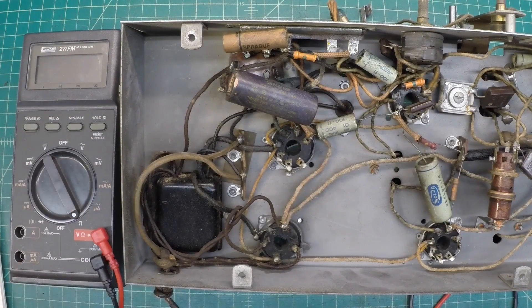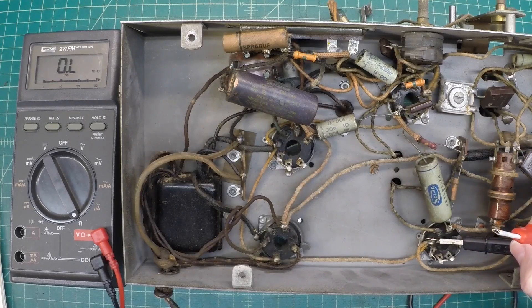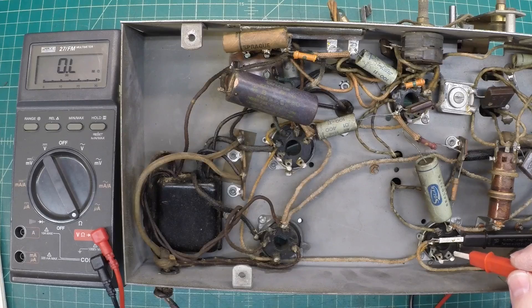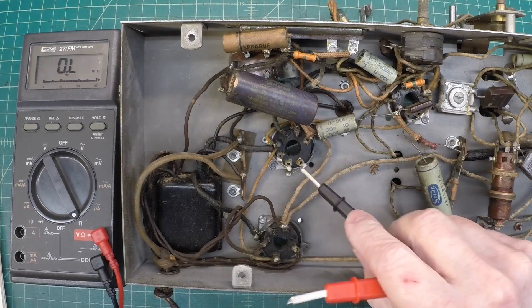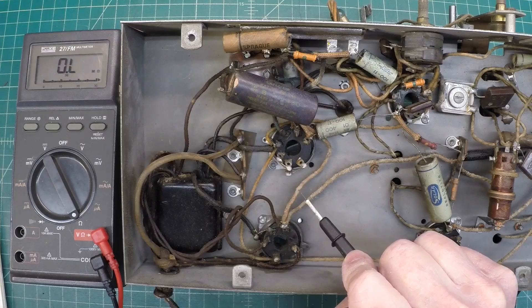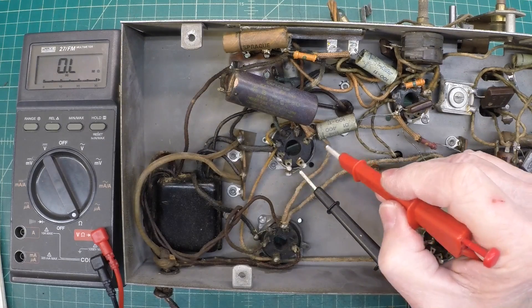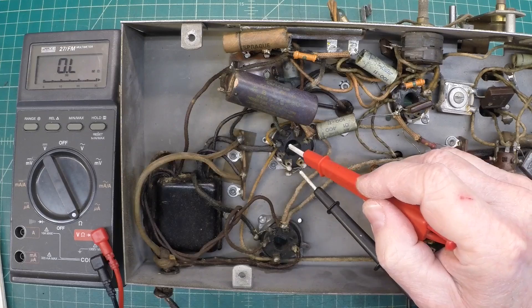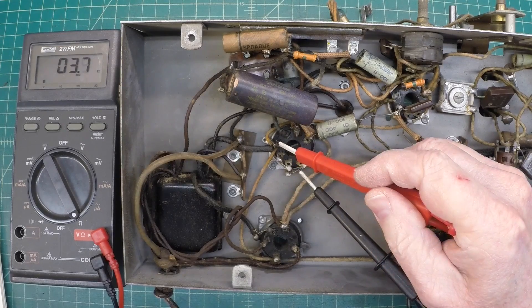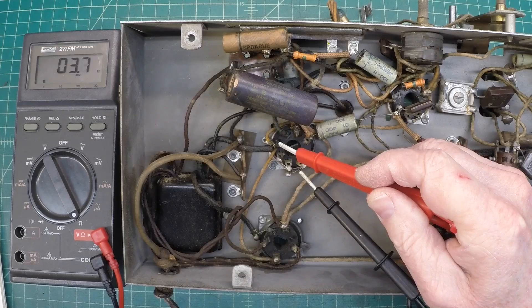Let me just pick a tube here. I'll go over to pin 2 and then pin 7 — all these are tied together. See what we have — about 3.8 ohms. Let's pick another tube and do the same exercise. We'll use this tube and go to pin 7, which is our ground location, and then back to pin number 2. The DC resistance is the same. We'll call it 3.5 ohms.